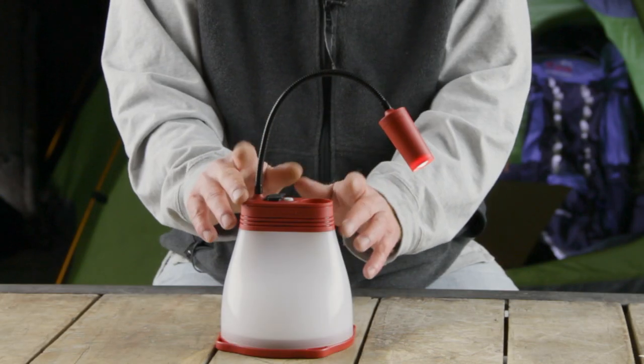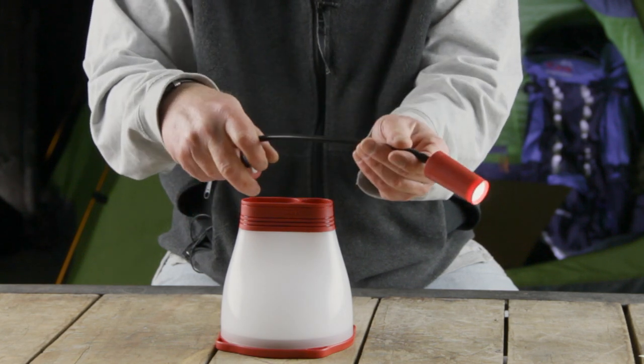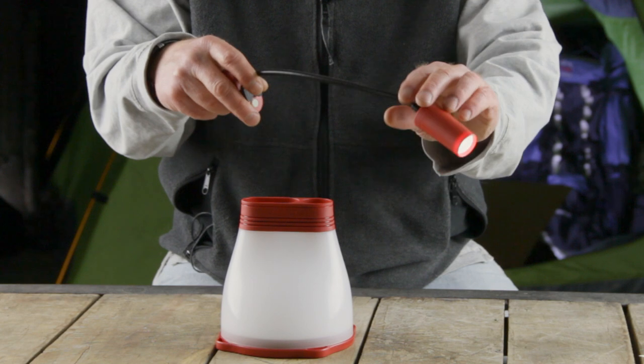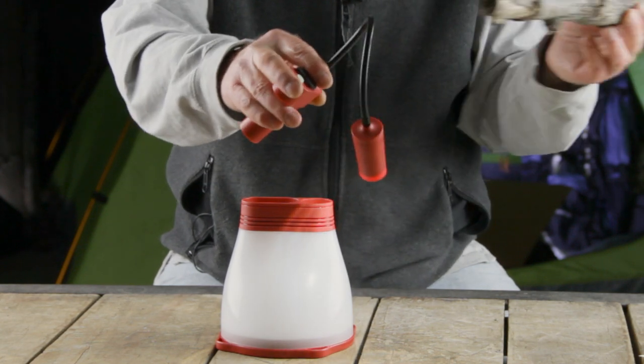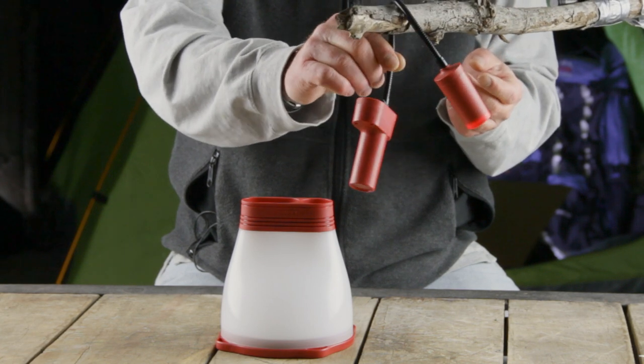And if that wasn't enough, this whole gizmo is removable from here, and now you have a flashlight. Or, because this is flexible, bring the branch over here again, you can hang it and adjust the light to whatever you're working on.